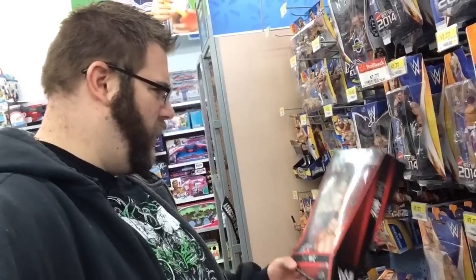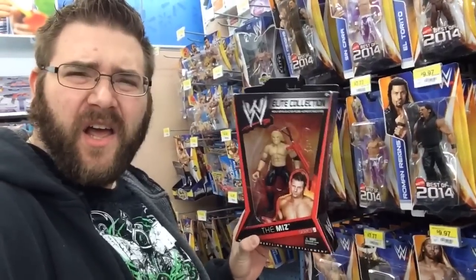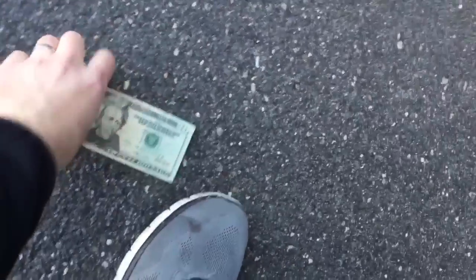Seriously, what kind of low-class asshole would do something like that? If you can't afford to buy wrestling figures, don't collect wrestling figures. Find a way to earn money to buy them. It's not that hard. I guess I'll go into Walmart here. Oh, $20 laying on the street. Thank you. See how easy it is to get money? And if you can't find money to buy wrestling figures, get a new hobby like picking your ass.